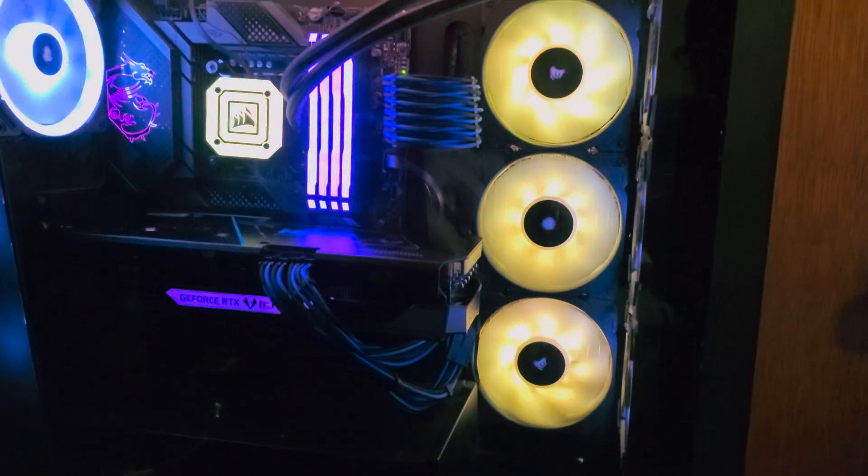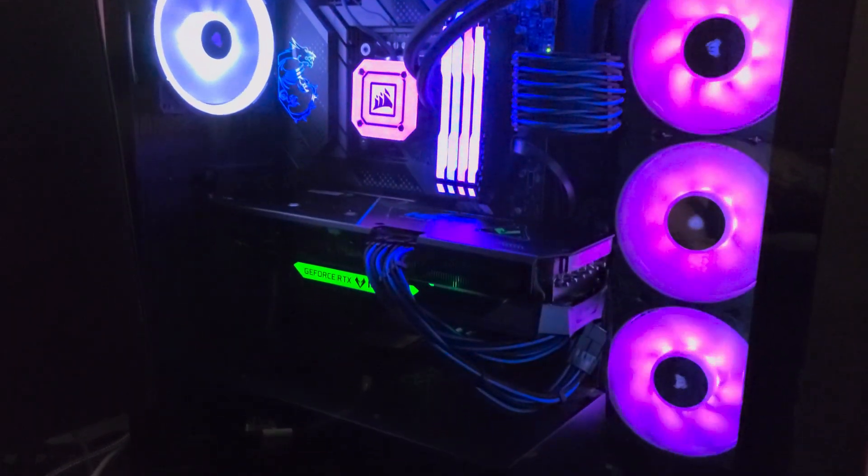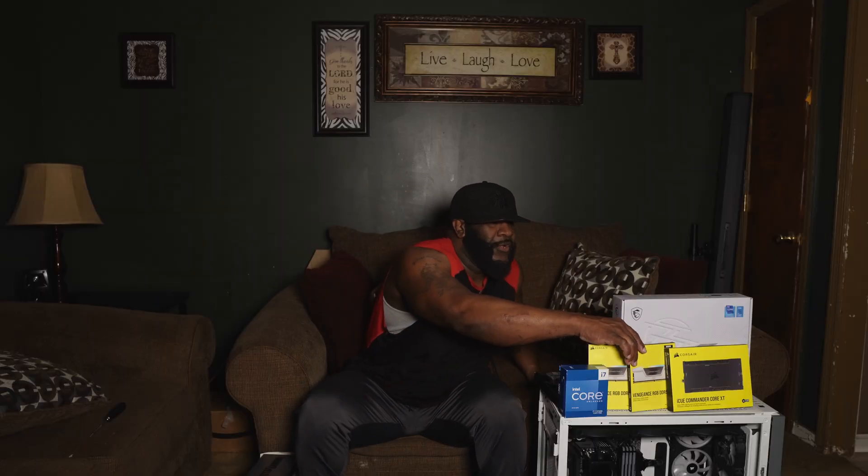For the case, I'm coming from a Corsair 5000X and moving up to the Corsair 7000D Alpha. I'm also going from DDR4 memory to DDR5 memory at 5200 MHz — on white modules, because I'm trying to keep the build white and black.